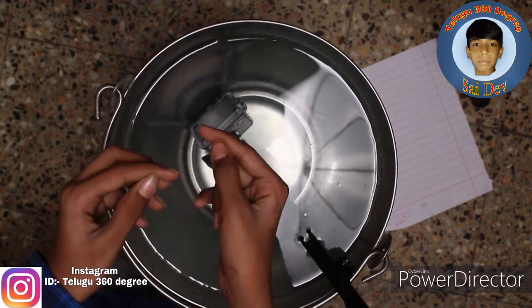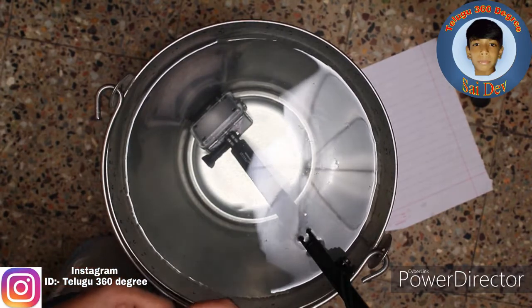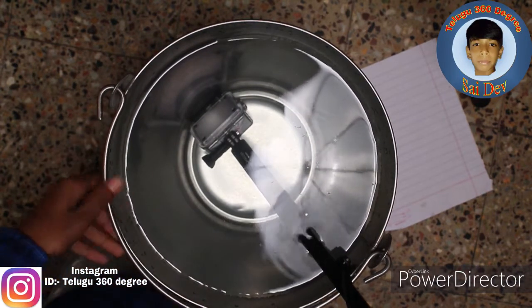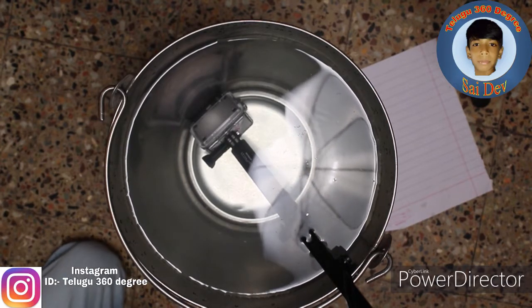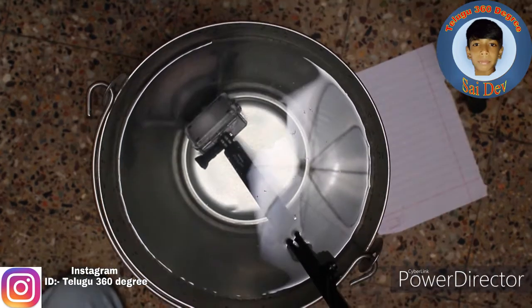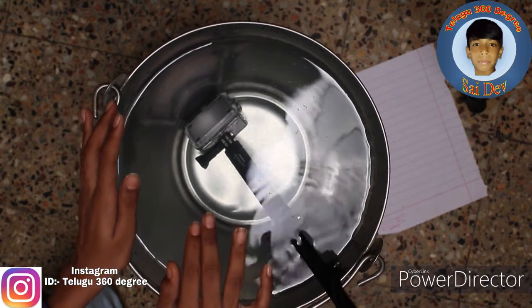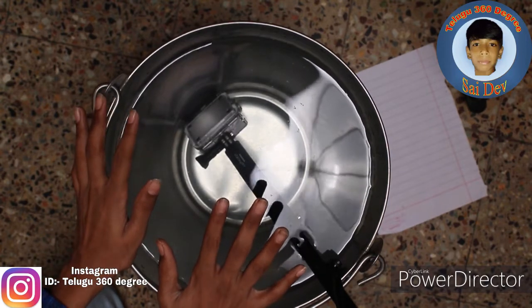We can take it. Okay friends, so after 5 minutes I will record the video. I am putting it in the water now at 5:54, and now at 6:01.